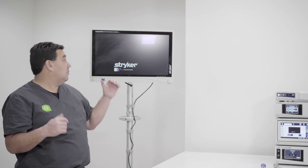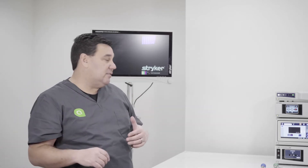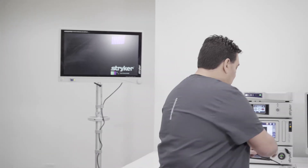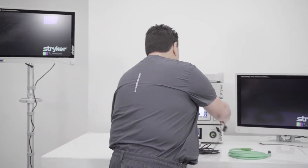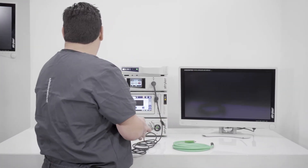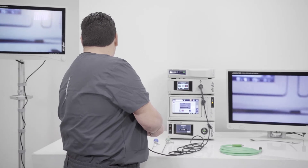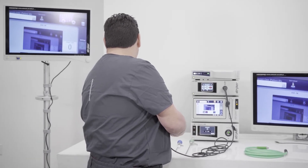We have just turned on the system and with the 1588 system, it's letting us know that we need to insert the camera head. So we're going to do that by inserting our camera head. Once we insert the camera head, now we have an image. We're going to hit P to get the menu button off the screen, and now we have an image.